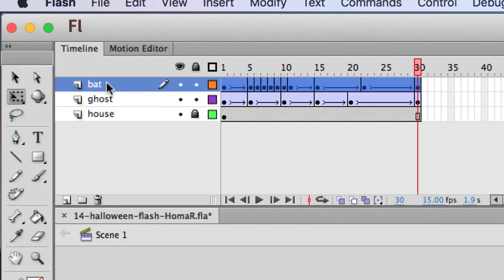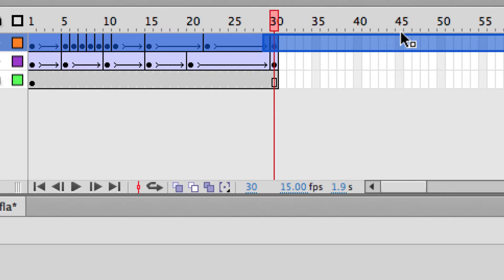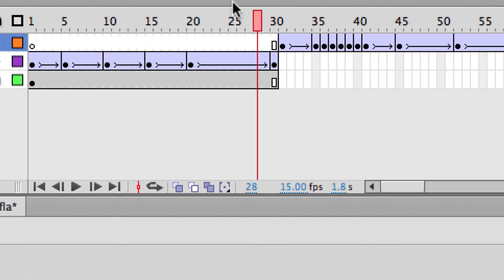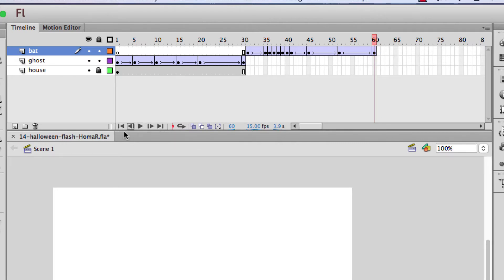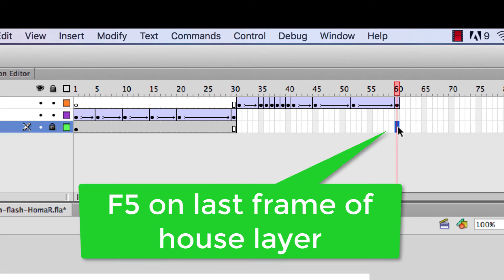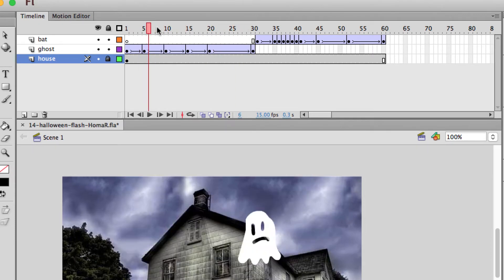To stagger it, click on the bat layer so all frames are selected, then just grab onto it and drag it — click and drag in one step. Don't try to move one frame, just drag it down and stagger it so it starts around frame 60. Now when you play it you see the ghost, then the bat comes in — except the house isn't there. That's easy to fix: go on the house layer, go on the last frame, and do F5. That fills in the house so it exists for all 60 frames — the ghost animation goes for about 30 frames and the bat animation for the other 30, making roughly a four-second movie at 15 frames per second.